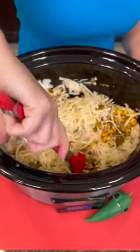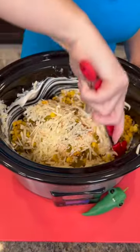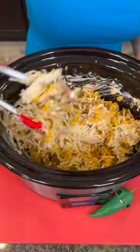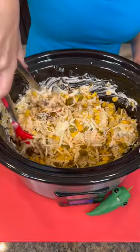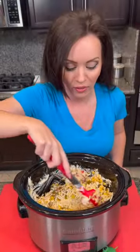Now you're gonna stir this up a little bit. As you cook it, your cream cheese is gonna melt, so it's okay to just give it a stir. It doesn't look the best right now — it looks kind of like a big mess — but the best, most tasty food is messy. You're gonna have to trust me on this one because this is gonna be a hit at your next game day.